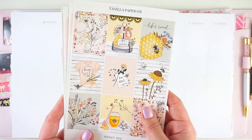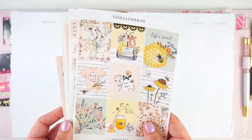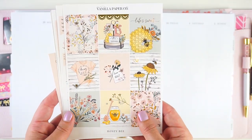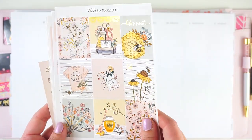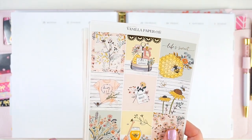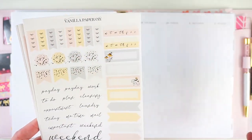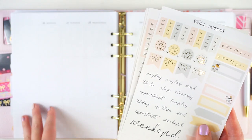I absolutely love this. I thought it was so cute. I couldn't resist picking it up even though I didn't know whether or not it would be here in time for spring, because our shop does have really long shipping times. But it did make it just in time, so I'm really happy about that. It is called Honeybee. It has these absolutely gorgeous full boxes, and I very much thought this was like an April-y kit, so I'm really excited to be using this. I saved this week for that kit.